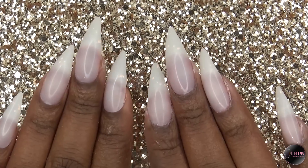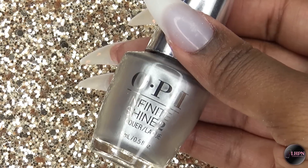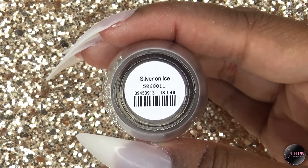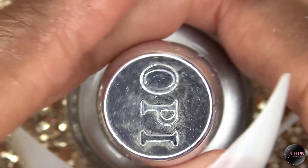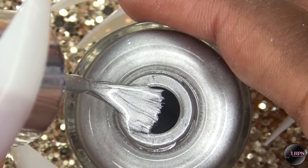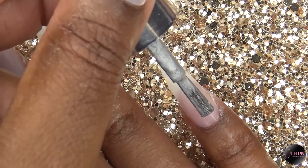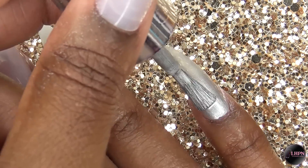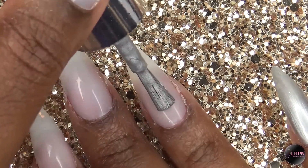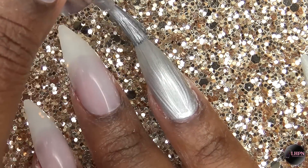After shaping all of the nails, I'm applying the OPI Infinite Shine Silver on Ice nail polish. This polish is so beautiful — the most gorgeous metallic silver. I want to thank OPI for giving me a chance to review it. I apply it to each nail with long, even strokes, getting as close to the cuticle area without touching.